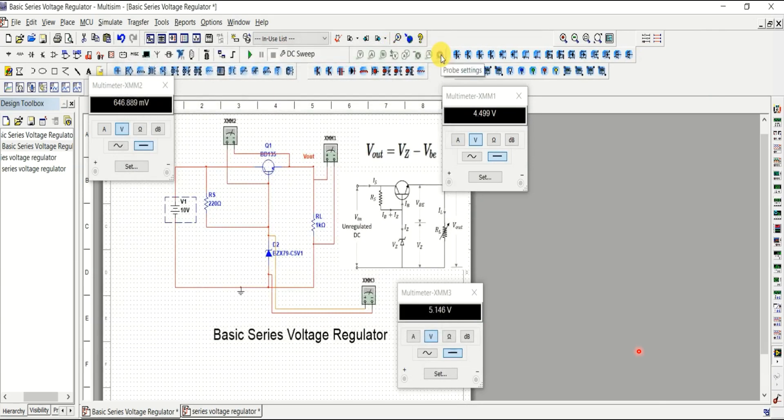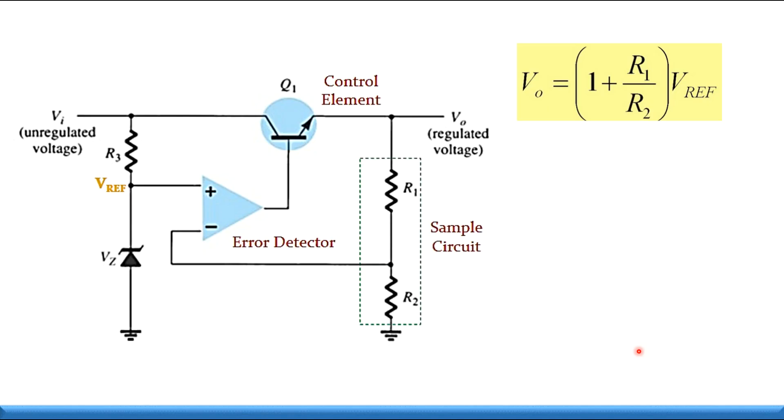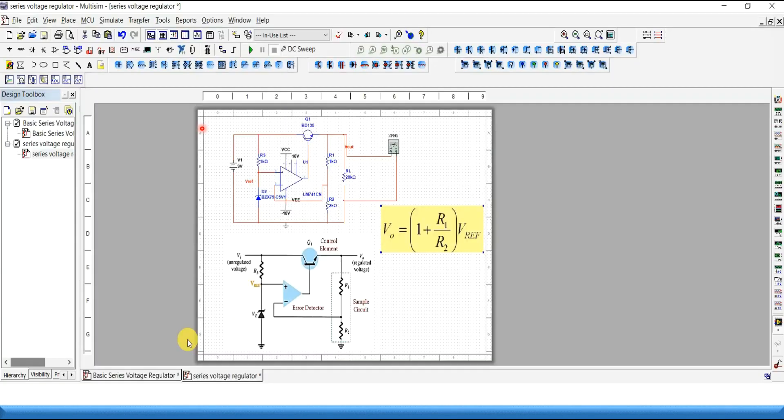That covers the basic series voltage regulator. Next, we will look at a series voltage regulator with an op-amp, and see how to calculate V-out for that type of circuit using MultiSim.